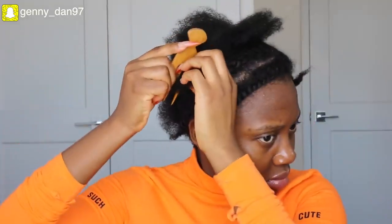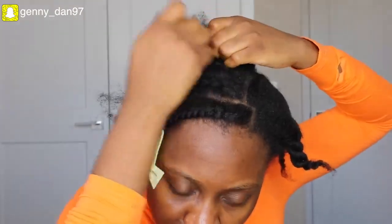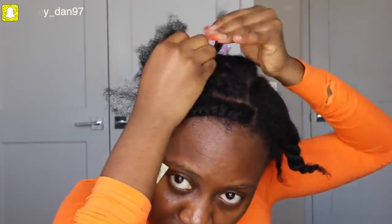Okay, ignore my scalp — I know I'm due for wash day but I needed this hairstyle as soon as possible. I didn't find the need to wash my hair, put on gel, and then wash it again. Now I'm going to go ahead to cornrow the rest of my natural hair all back. If you don't know how to cornrow, you could do flat twists and it'll be fine as well — you just need a base to clip your extension onto.